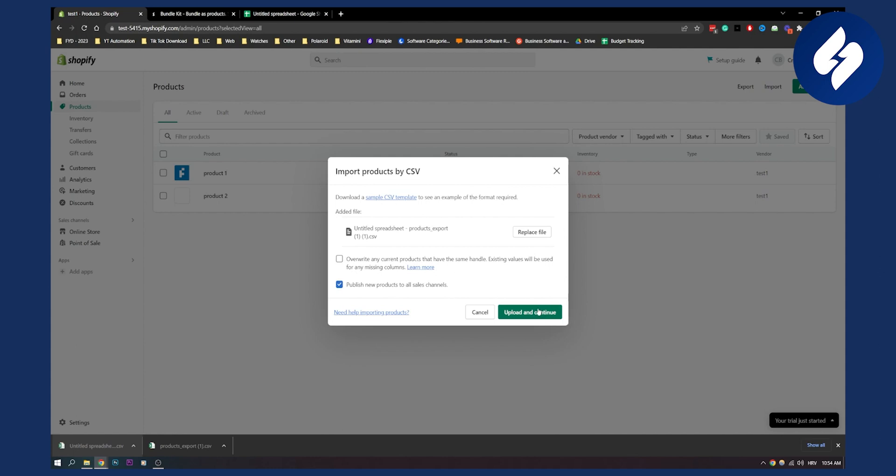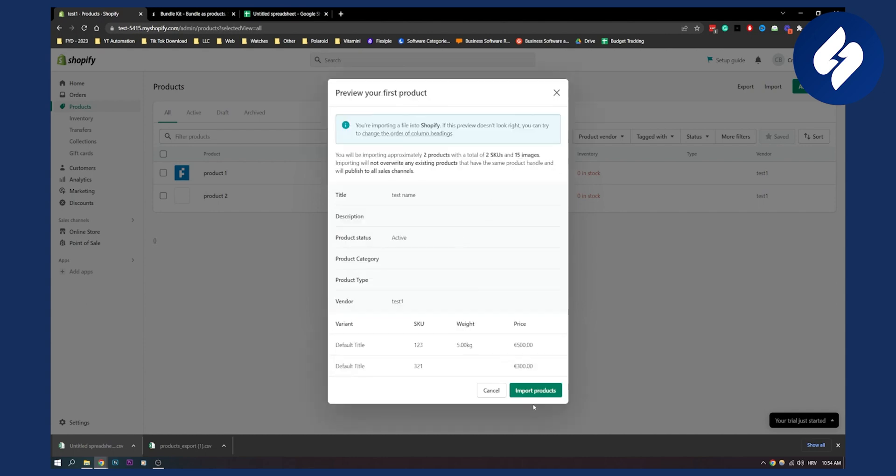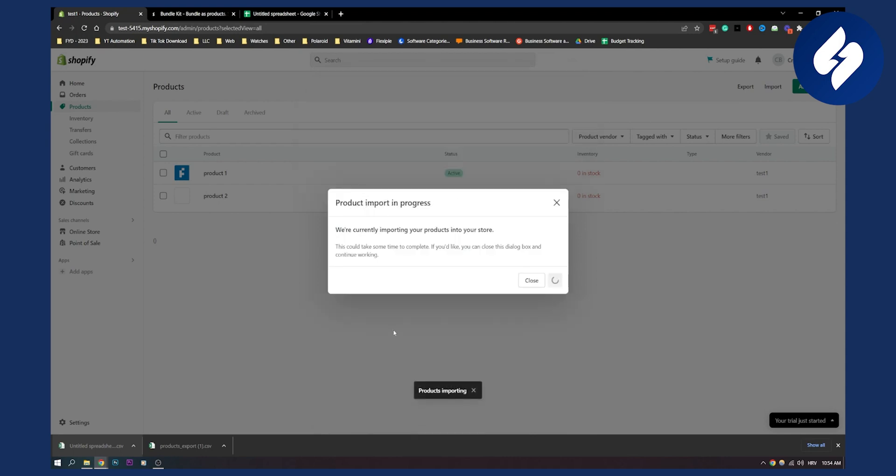Click Upload and Continue. This will combine the two products into one product. You can then change the variants, images, and everything within Shopify. Click Import Products, and now you have these two products as one product — you've basically merged two products into one. If you have any questions or comments, comment down below, and we'll see you in the next video. Thank you guys for watching.